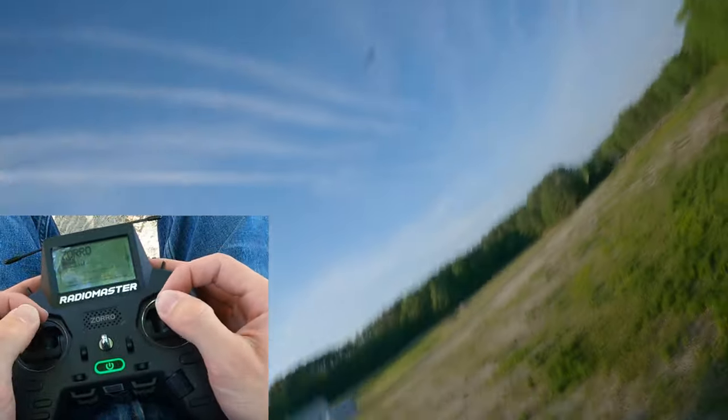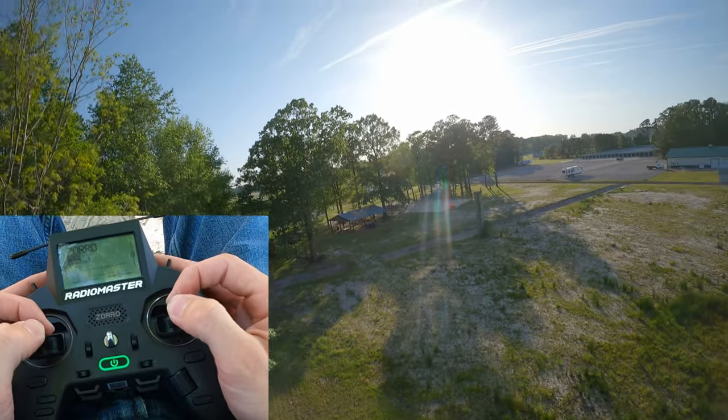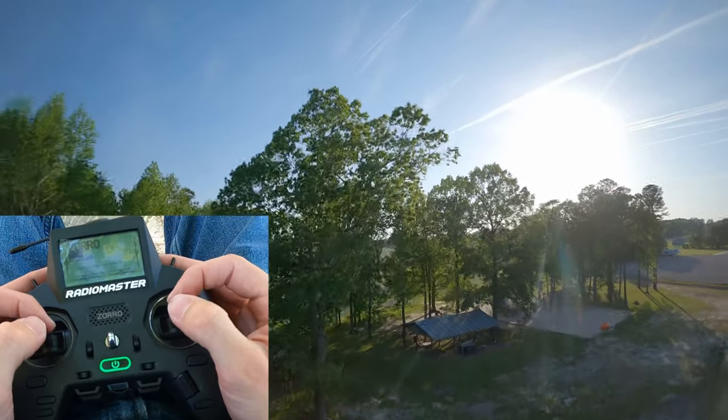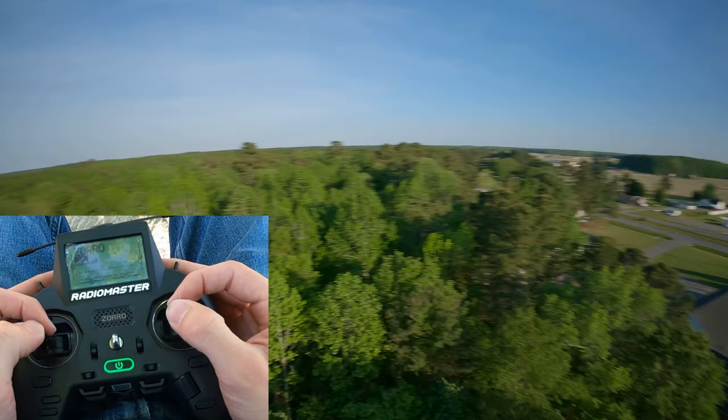But other reviews were like, oh yeah, you can use it just fine with pinchies. And maybe it's my hands, maybe it's the size of my hands — I don't know what it is. But there are some other things about this radio that I just don't like, and I'm going to get into all of that and more.